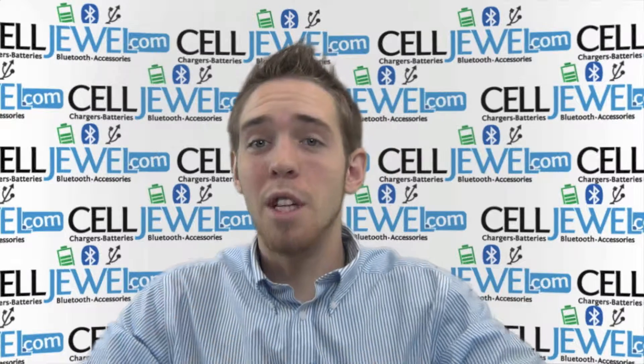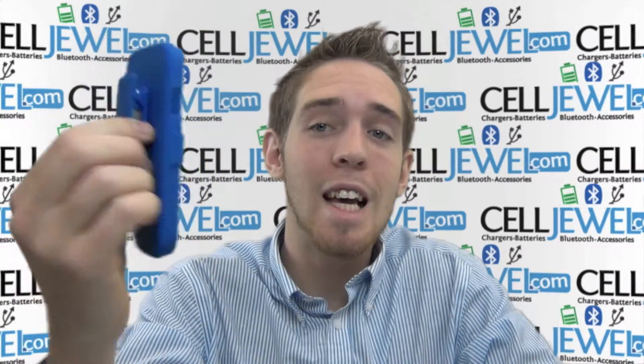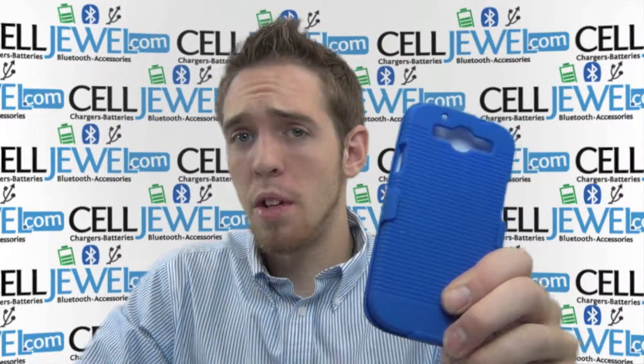Hello online shoppers. My name is Andrew. I'm at CellJewel.com. Today I'm here to tell you about the Samsung Galaxy S3 Snap-on Combo Holster Case right here. It's this one right here — the blue one as you can see. This is a great little case. I'm going to tell you some of the key features about it.